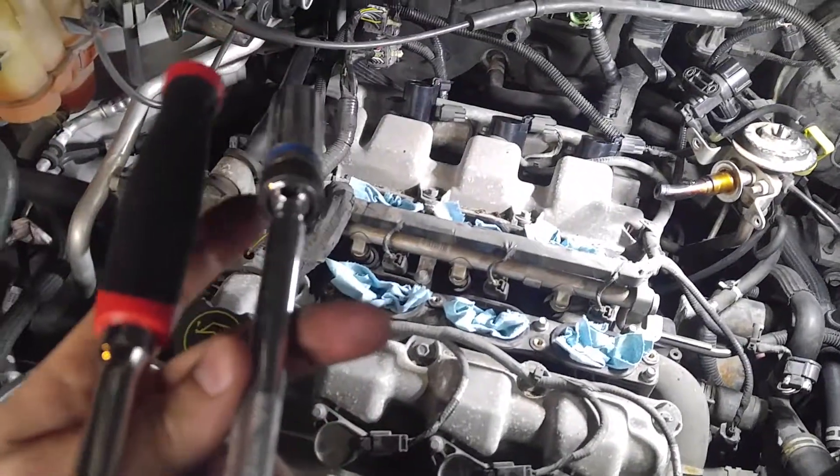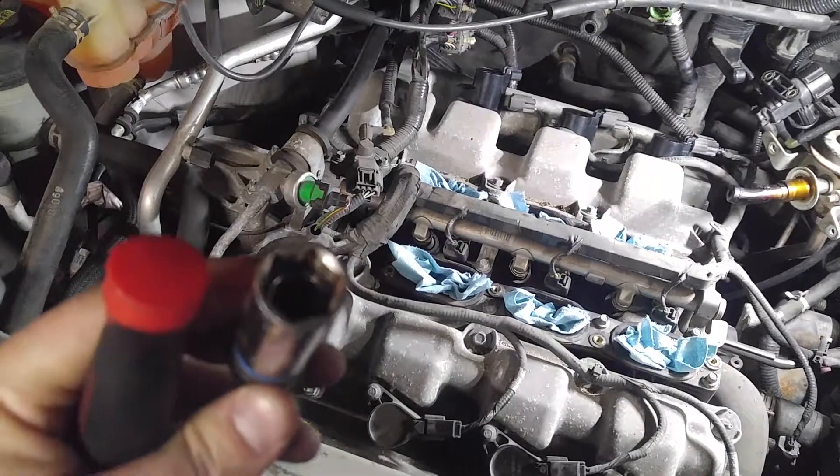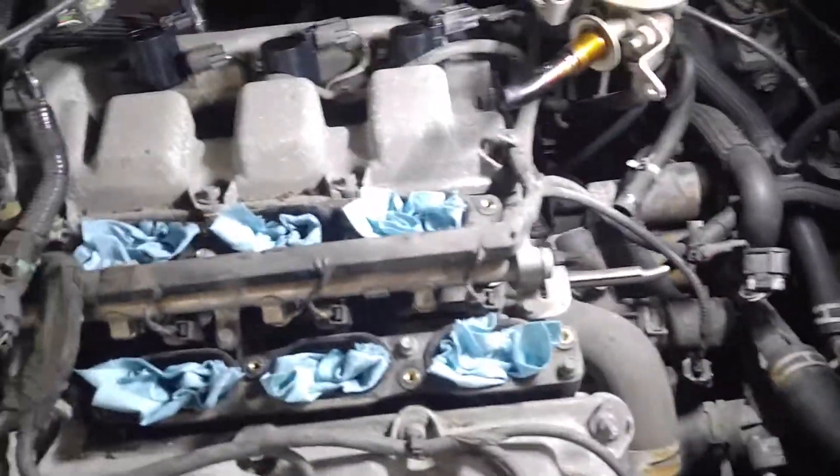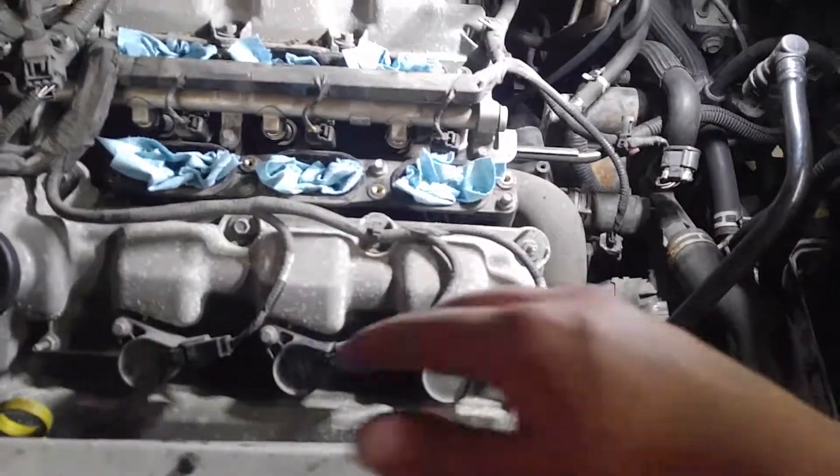You're going to need a 5/8 socket for the spark plugs. This one's a swivel and extension — works real good with the magnet in there. Highly recommend it for getting down in there and getting them out.